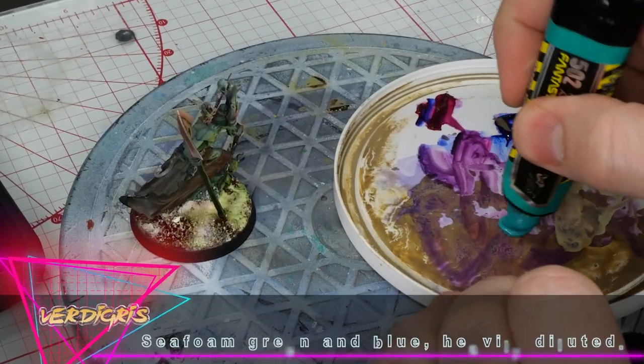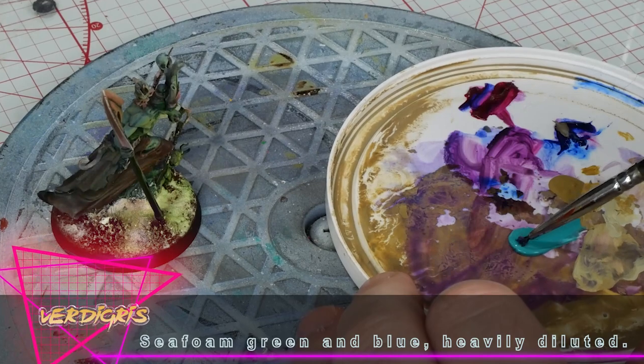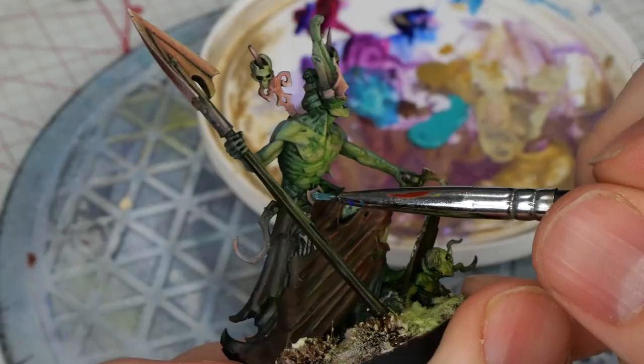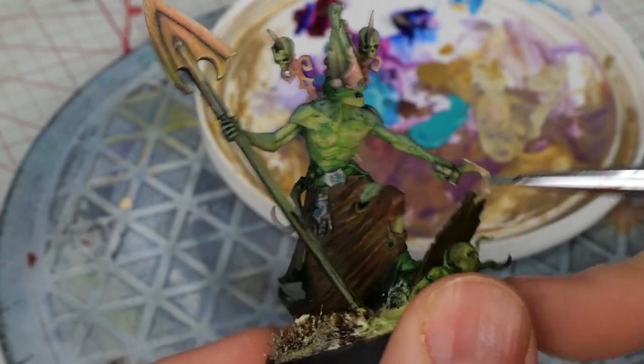I hummed and hawed over this but decided I wanted some verdigris, and oil paint really is easy mode for that process. There's barely any blending or fussing and it's just a quick way to zhuzh up metals and cover up your mistakes.